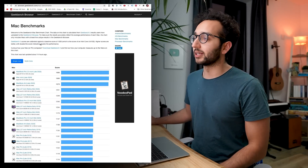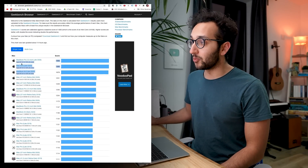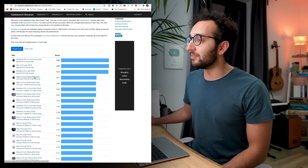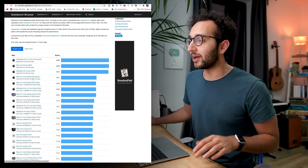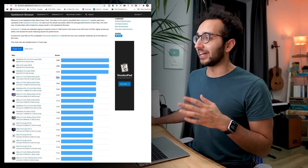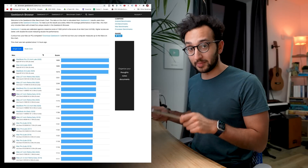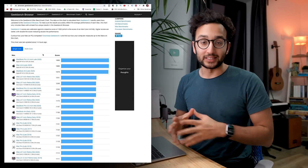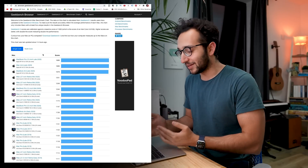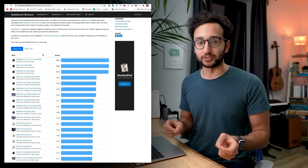Here is what the Geekbench scores look like. If we look at single-core performance, the MacBook Pro, Mac mini, and MacBook Air M1 versions are absolutely miles ahead of everything else. Even the mid-2020 Intel Core i9 3.6 gigahertz 10-core processor on the iMac is about 25% slower than these new M1 chips on this $900 MacBook Air. This level of performance is absolutely insane — even for a pro using this laptop, you're very unlikely to have any issues with performance.